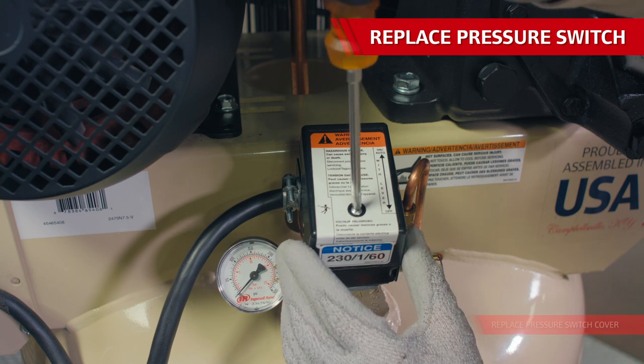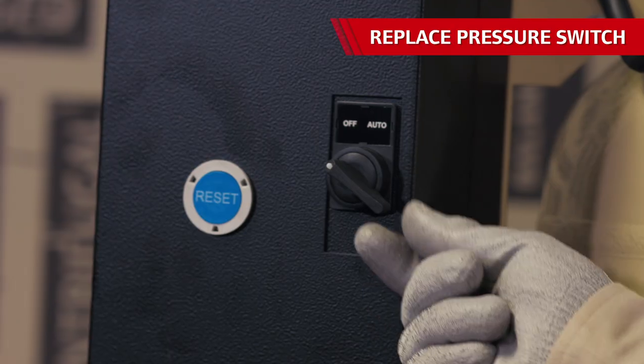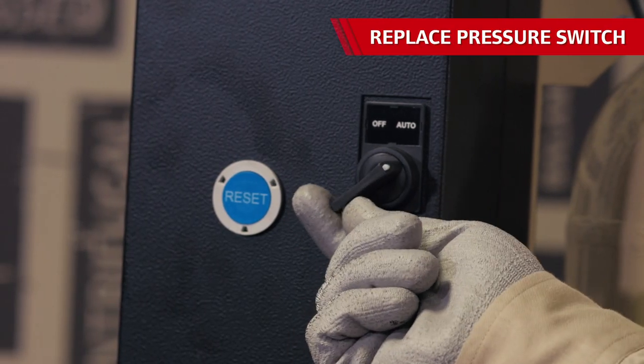The unit is now ready to get back to work. Power it back on and go through the whole cycle of how you'd use it to make sure it works properly. Note that this particular procedure deals with compressors equipped with a magnetic starter. For compressors that don't have one, incoming power is wired directly into the pressure switch and the off-auto lever is attached to the side of the pressure switch.